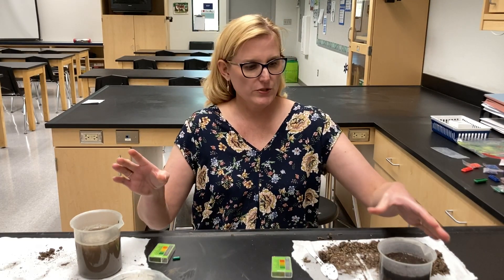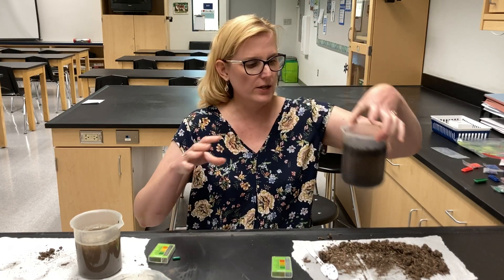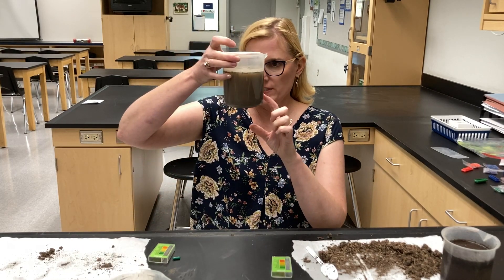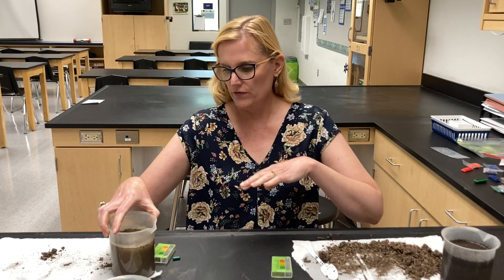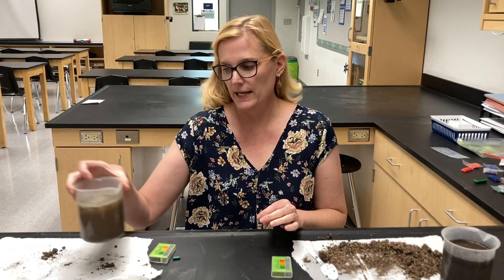I've mixed all three soil samples — this is sample A — and I have to let it settle. Here's sample C and here's sample B. While we're waiting for all of that to settle, we can do our pH.